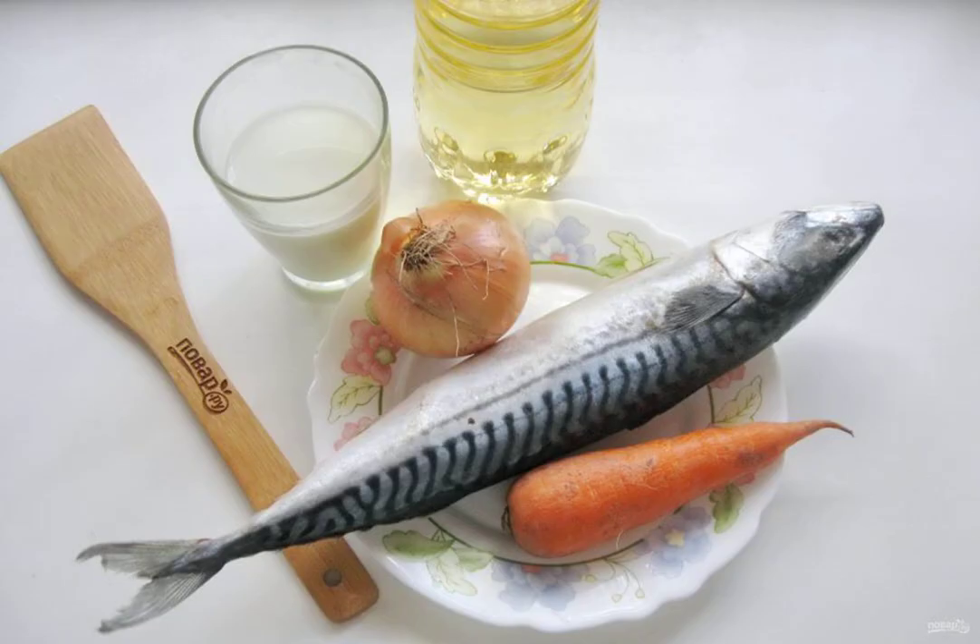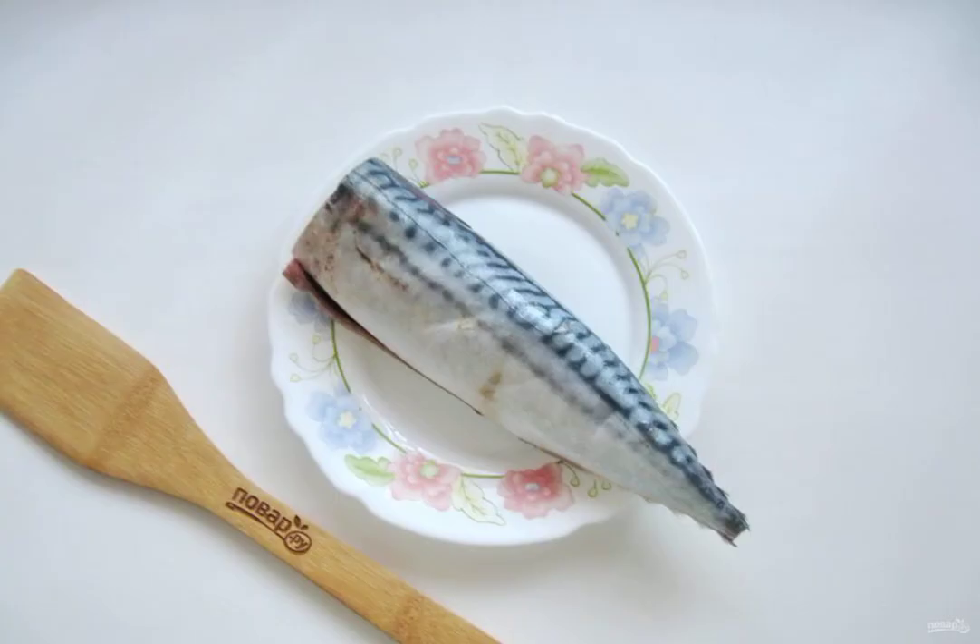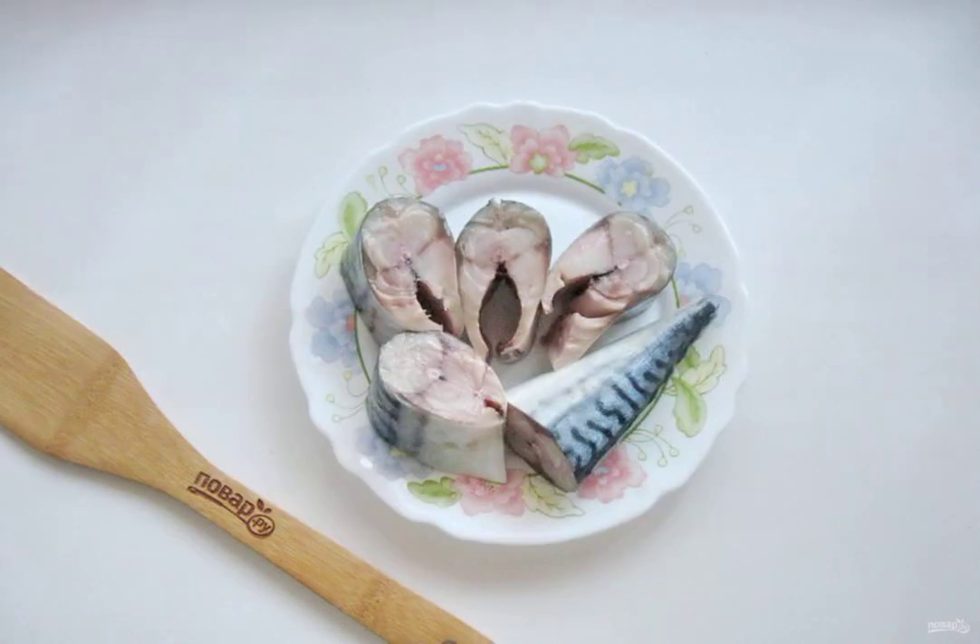Prepare the ingredients for cooking mackerel in milk. Get the mackerel, cut off the head and fins. Remove the black film in the abdomen and rinse the fish well from the outside and inside. Cut the mackerel into portions.